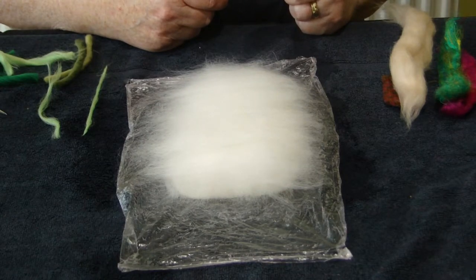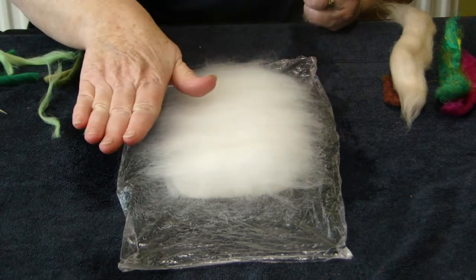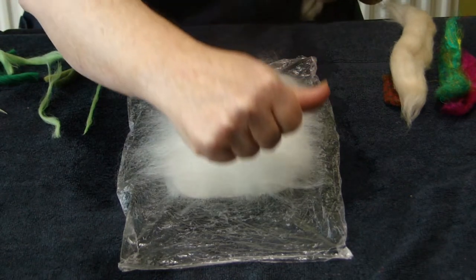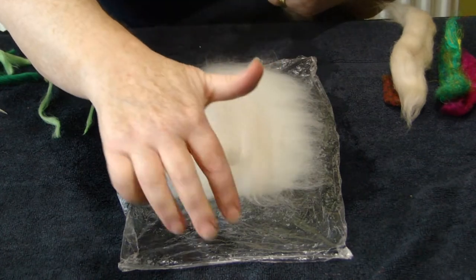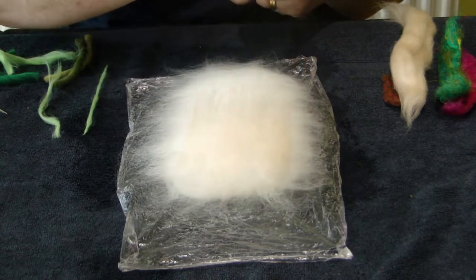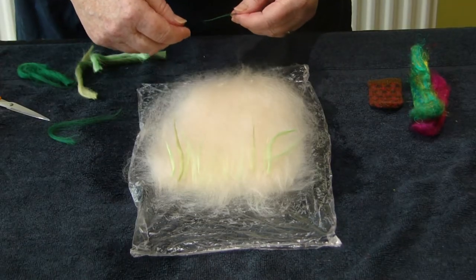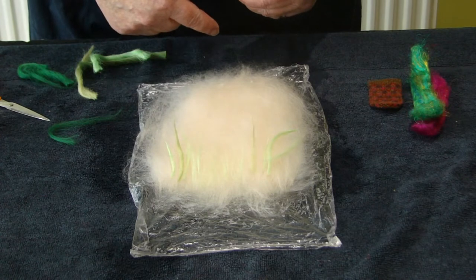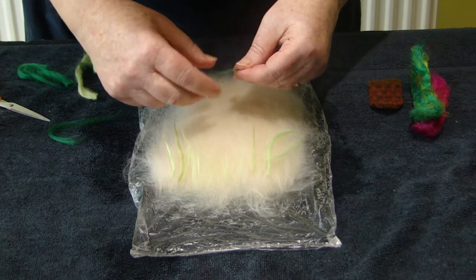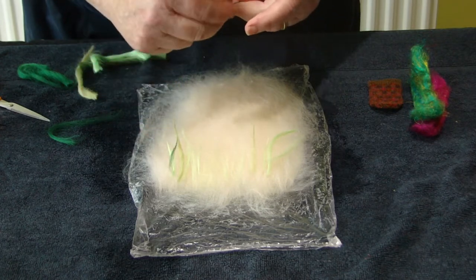Now I'm going to do layer three. Layer one went in this direction, layer two in that direction just as we've done on the other side, and now layer three will go in the same direction as layer one. I'm just going to cover this with a layer of the oyster.